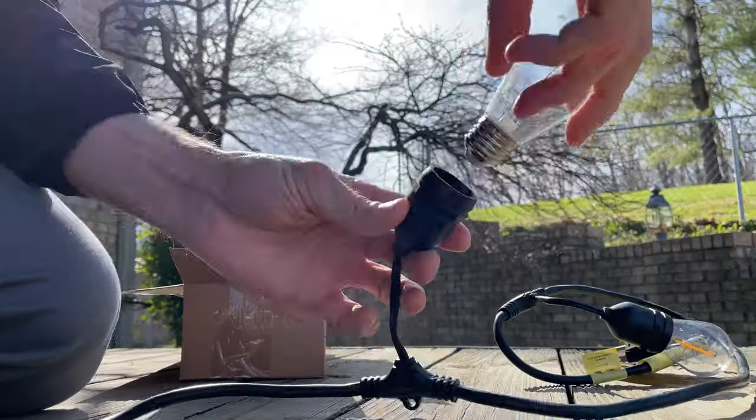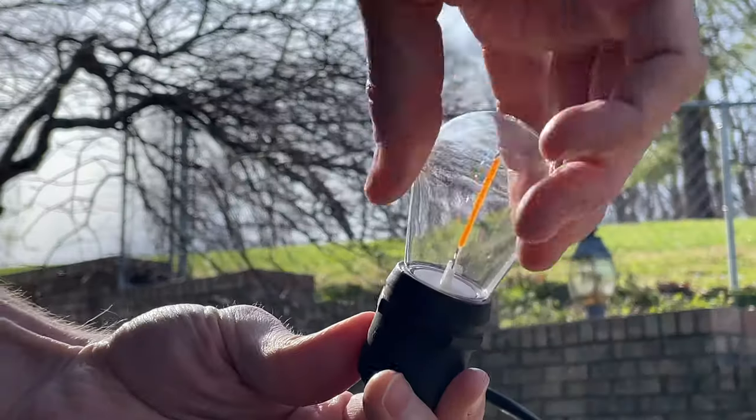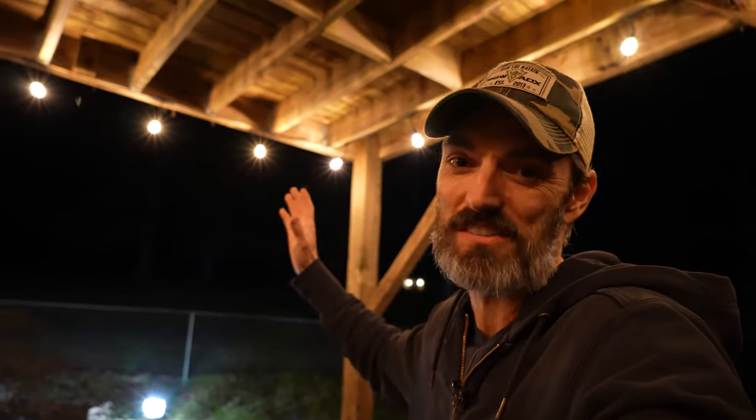What's going on guys? I'm Jimmy and in this video we're unboxing, installing, and reviewing this set of string lights that I just bought from Costco. Spoiler alert — I love them. So let's get into it.